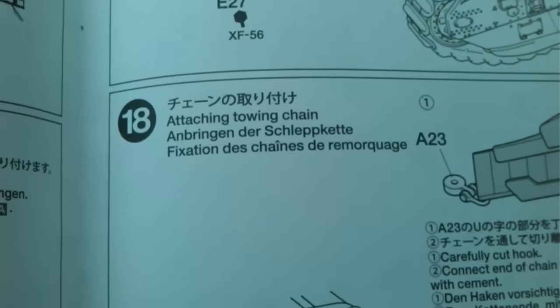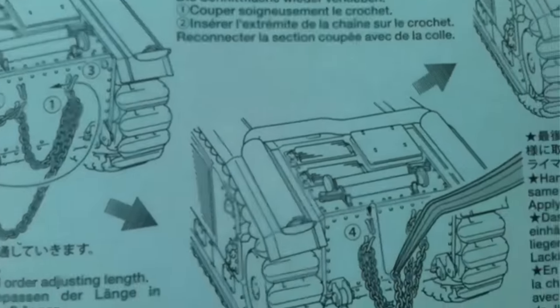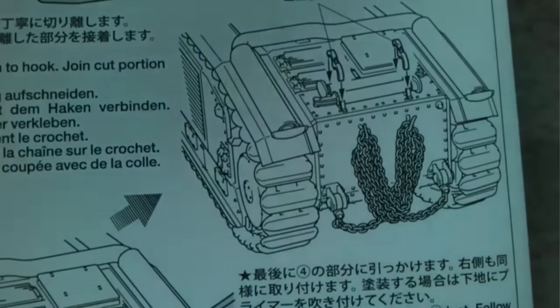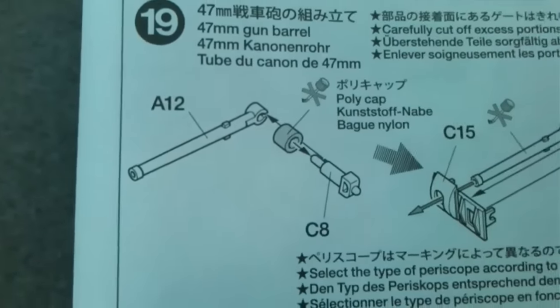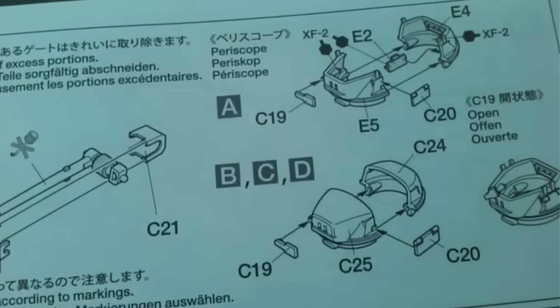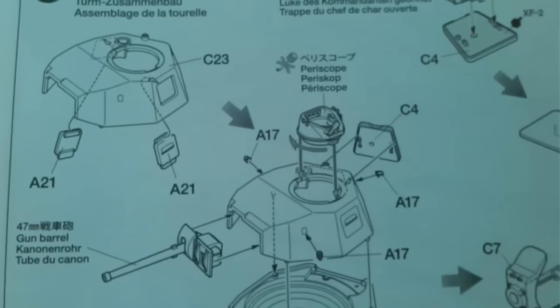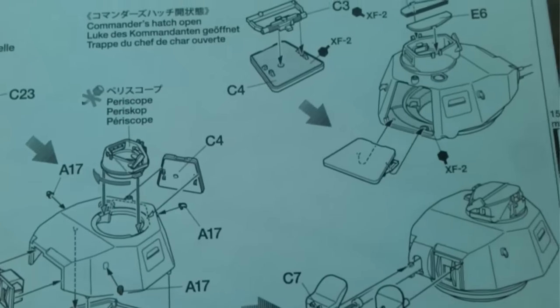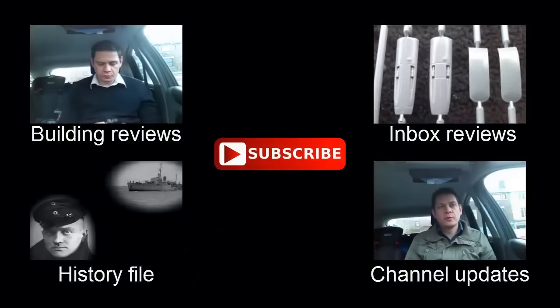Then attaching the towing chain — it gives you the order in which to hook it over the different hooks and attachment points, so eventually you get a nice little setup. Very neat. Step nineteen is all to do with the gun — there's the main 47mm gun barrel assembly with all the tiny parts and the coupler, then turret assembly. After that, attaching the turret with callouts for the two figures, the French and the German, then attaching the tow chain — the string turned into a chain.